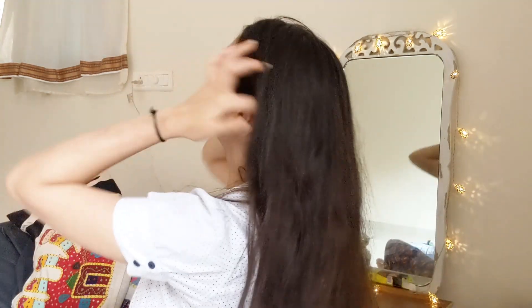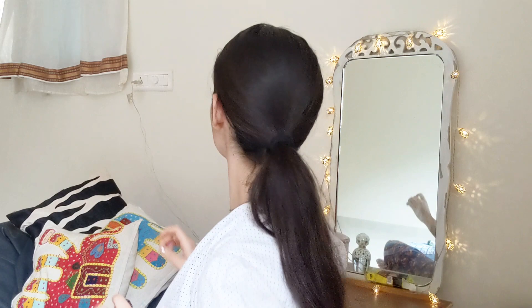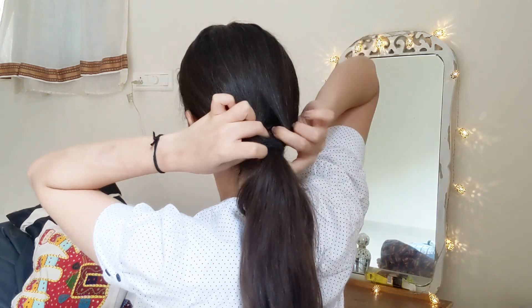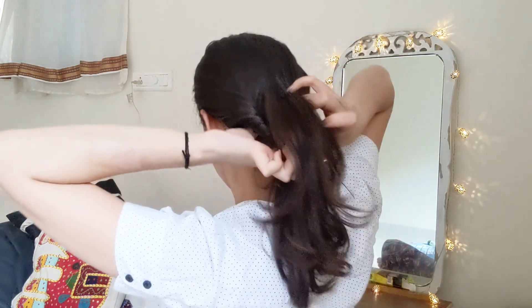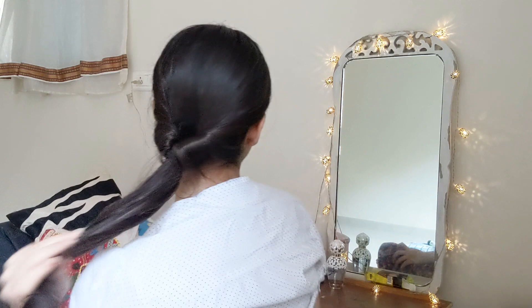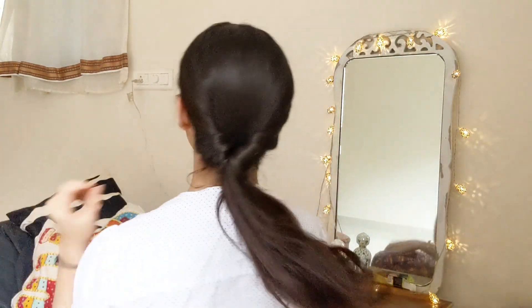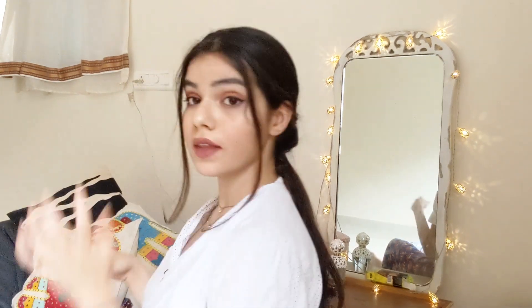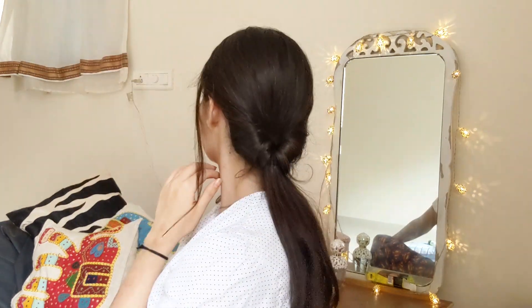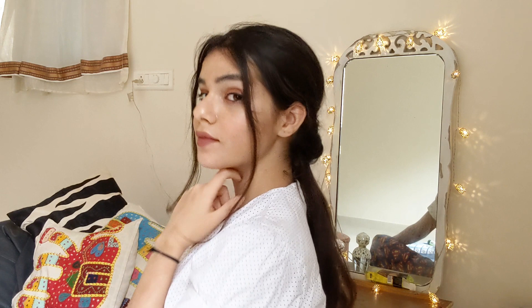Our next hairstyle is a very vintage, cuter-looking ponytail. Middle-part your hair and tie it into a ponytail. Then dig a hole just above the rubber band and pass the ponytail through it — as you can see, it gives the ponytail a very textured look. You can add a ribbon to make it look even more beautiful, and keep out some flicks to make it a little voluminous. I really like this hairstyle and do it a lot.